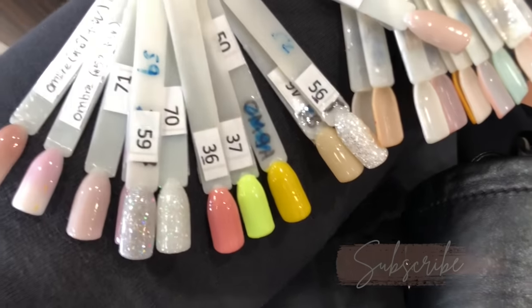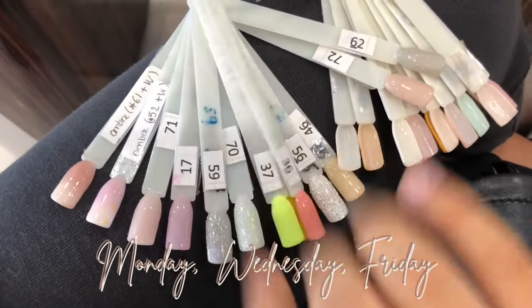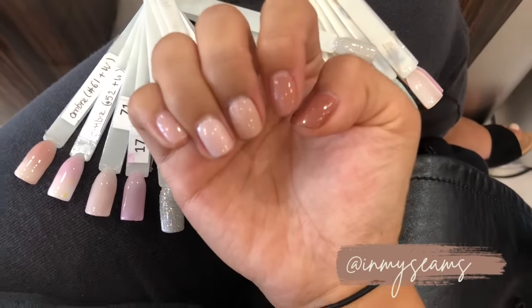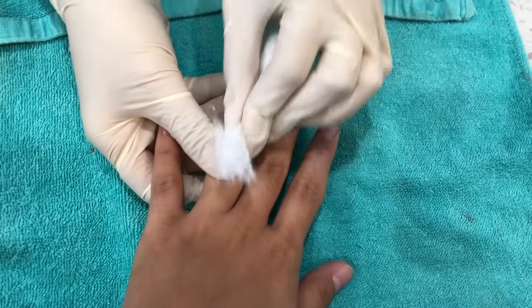If you haven't subscribed to my YouTube channel already, please subscribe down below. I make new videos every Monday, Wednesdays, and Fridays, and I do a ton of nail vlogs. I also post pictures on my Instagram, so come follow me there. But let's get started!